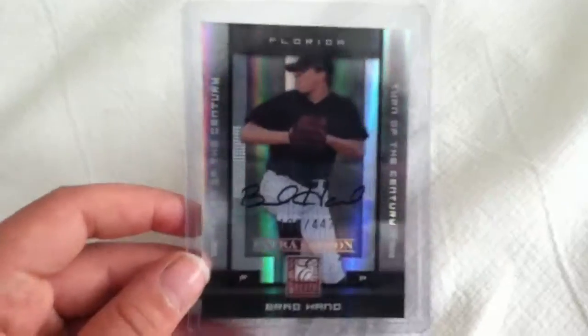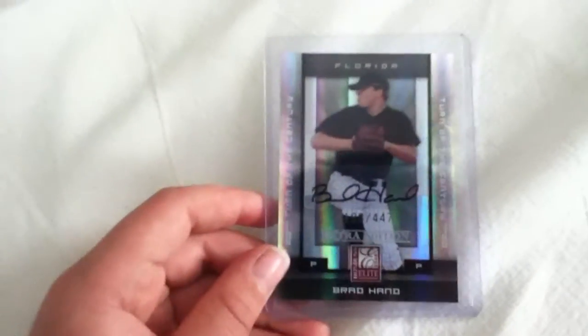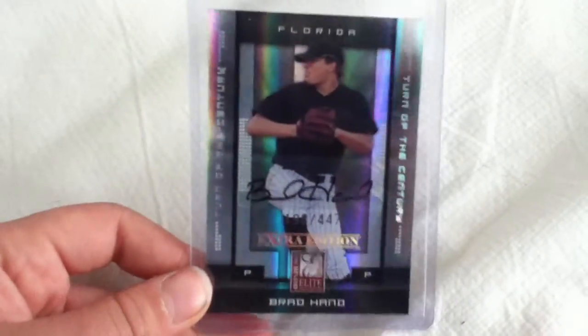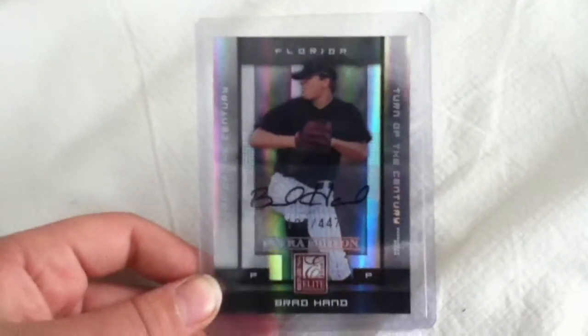That's really the only great card I found. I mean, I was pumped when I found this. Thanks for watching, and there'll most likely be more updates to come of my card collection. Thanks, I'm out.